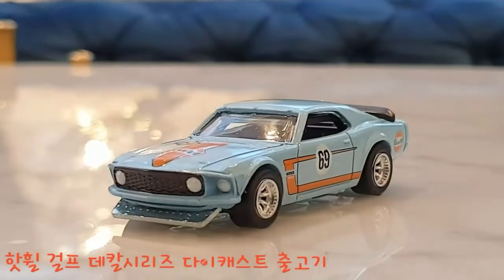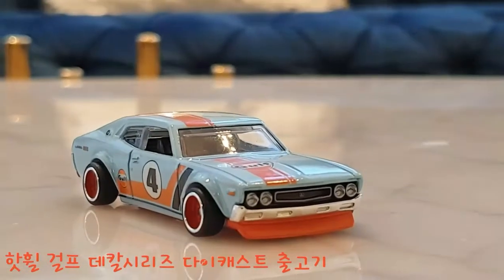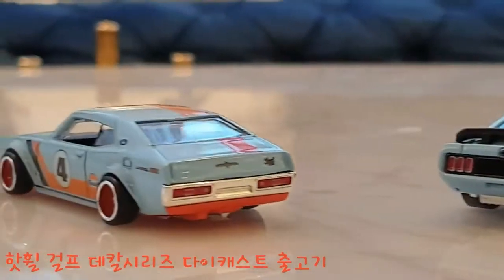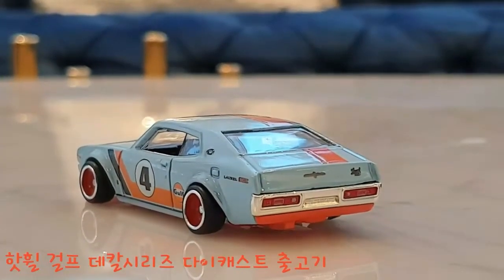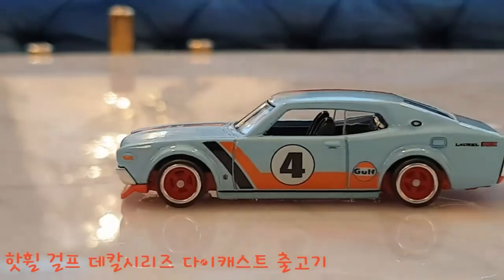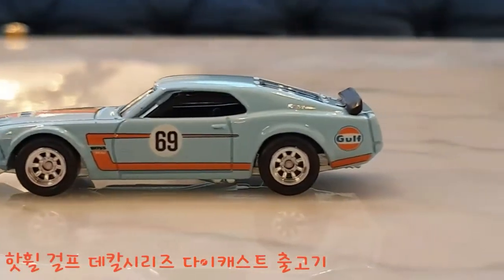Hello, this is Jinjin from SD Daigast Motors. Today we're going to unbox a new die-cast model. The model we're unboxing today is from the Gulf Decal series. I personally like the Gulf Decal series models.